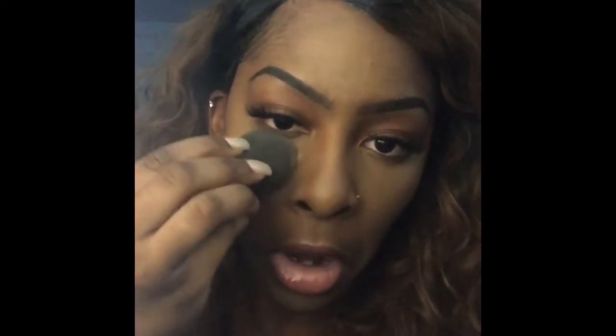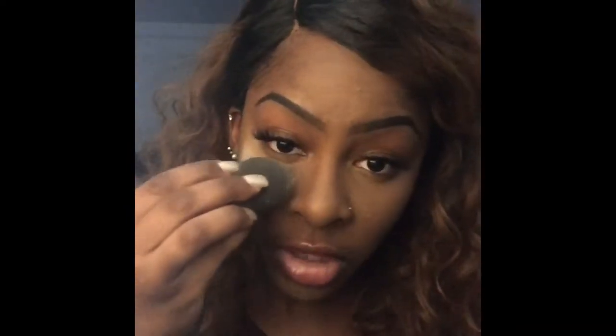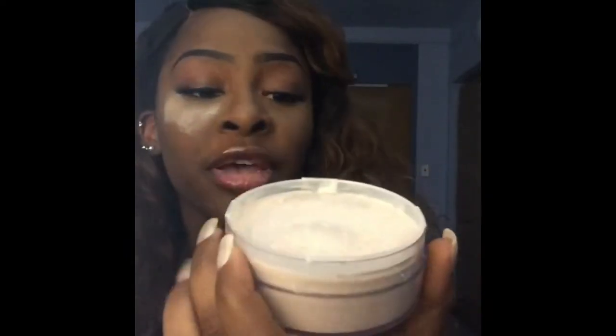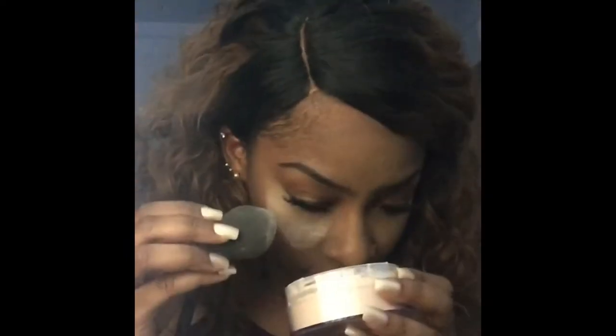Let's get really close here so you guys can see. I don't really like to use a lot of powder when I set my face, but for the sake of this video I'm gonna try to pack it on. It has a sifter just like any other setting powder — there you go. It actually has a lot of product in this little package.